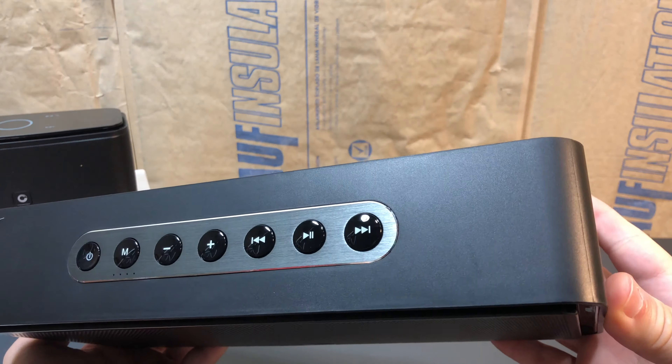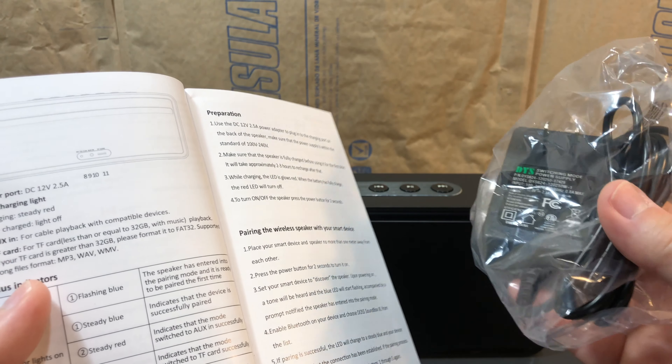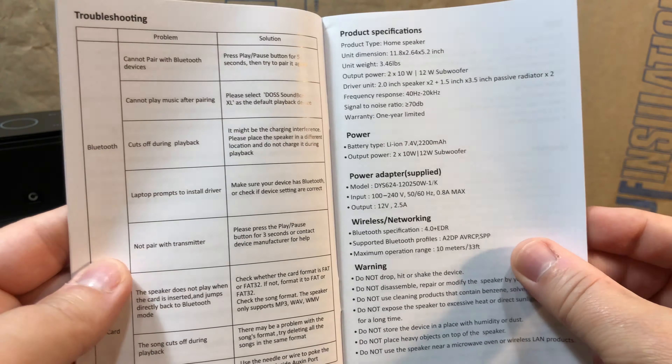I mentioned the packaging looks better on the original Soundbox. Well, look at the quality of the printing on the instructions here. It's little things like this that usually clue me in. I hope the sound is better, but you can just look at the difference — much better quality on the original. Also, even though this unit has an AC outlet, the instructions say to charge it fully before first use, and there's no mention of being able to use it powered directly by the AC adapter. It just mentions battery power.